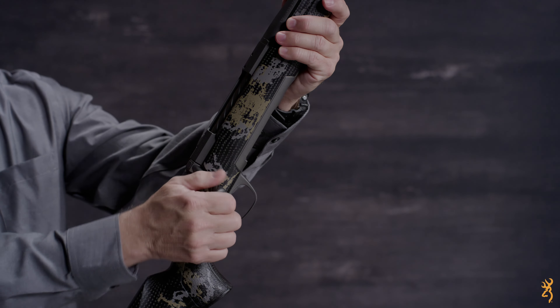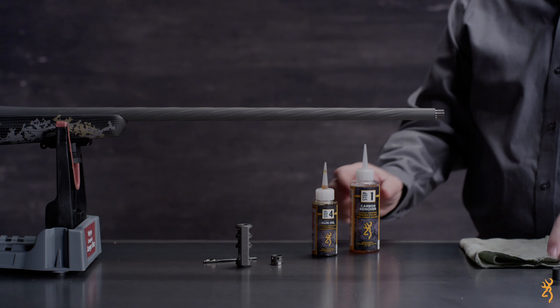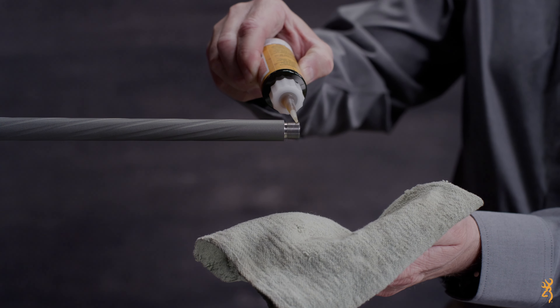Place your rifle in a gun vise or other stable, secure location. Next, remove the existing muzzle brake or thread protector from your barrel and clean the muzzle threads with a gun cleaning solvent. Then lightly oil the threads.